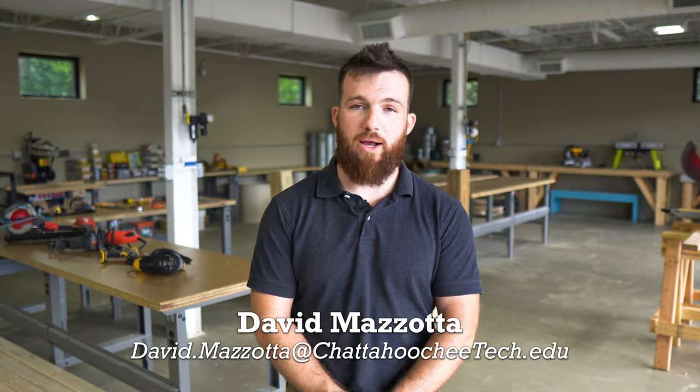Again, I'm David Mazzotta — thank you for watching. I look forward to seeing you in class. If you have any questions, please feel free to email me and I will get back to you as soon as possible.